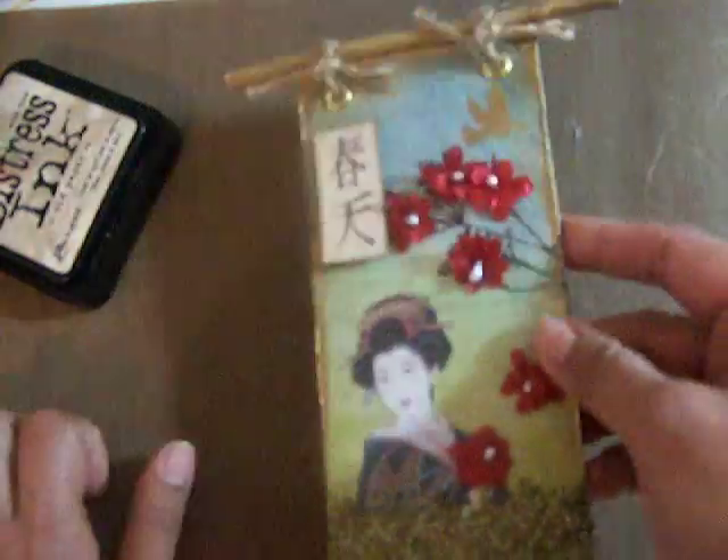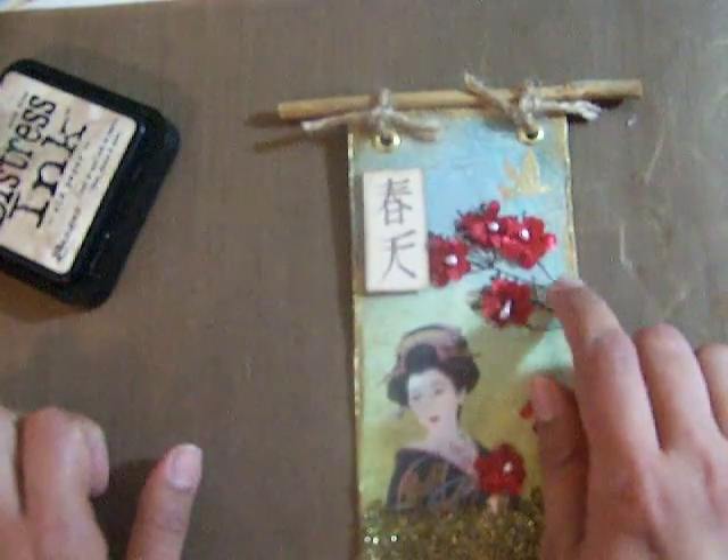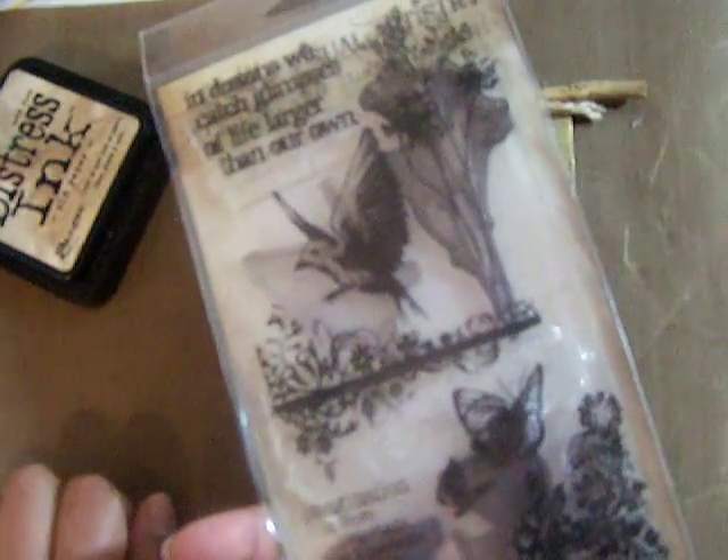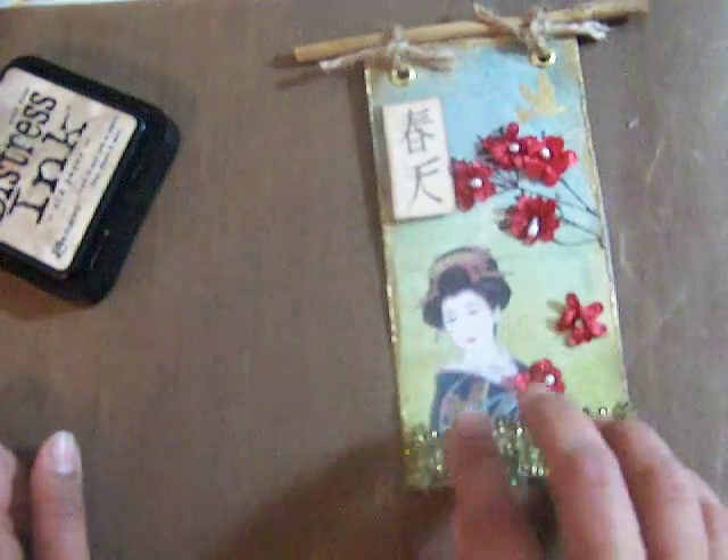I didn't have any branch or tree stamps so I used this Tim Holtz one right here, and it really worked well. I embossed that one in brown. Then I looked online for a pretty lady image, found one I really love, and used crackle paint on top so she's crackled. I cut her out and placed her there.